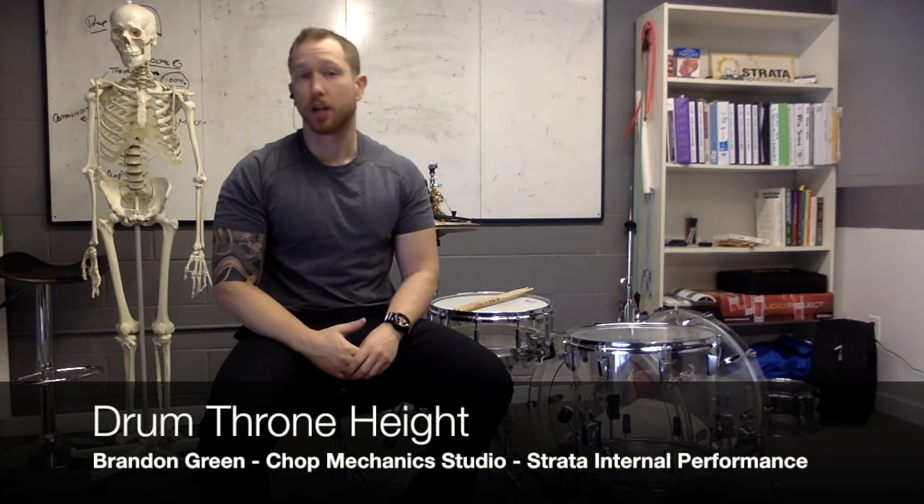Choosing a drum throne height is something I've seen a lot of conversation about. I'm professionally a personal trainer, exercise specialist, and muscle specialist, and I'm a consultant to a lot of professional athletes and fitness professionals. One of the things I see a lot is that people need to modify their chair height in their car and at home to help with back pain. Back pain and drumming has been almost synonymous — if you play drums, you expect to have back pain. This isn't necessarily true, and there are a lot of variables you can modify to avoid pain and get the best performance while keeping your body safe. So we're going to explore some of those variables today.